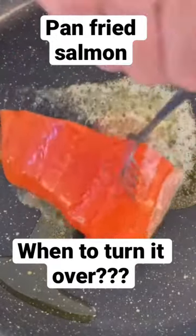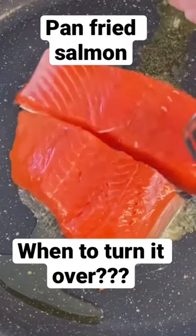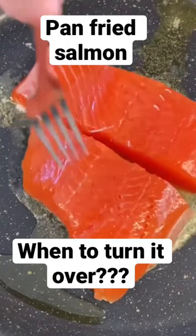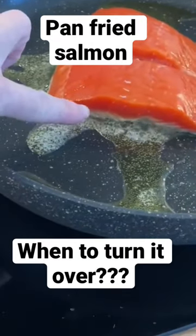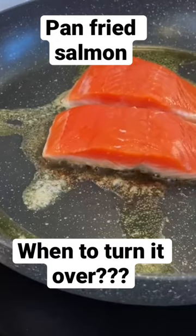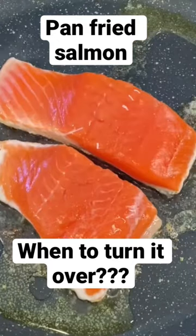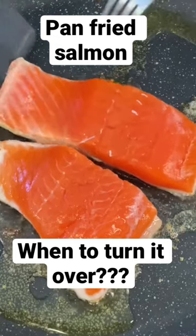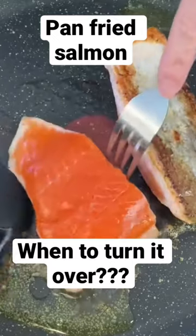Melt some butter — this is French family cooking — and put our salmon pieces skin down. Always start skin down. It's really easy to see on the salmon how much it's cooked so far; you can see the pale pink. Wait until it's almost halfway through before you turn over, and you will find this beautifully golden crispy skin.